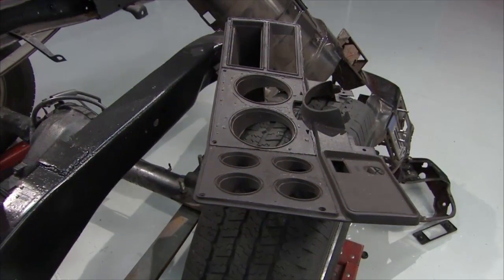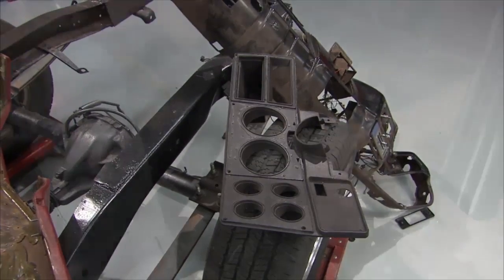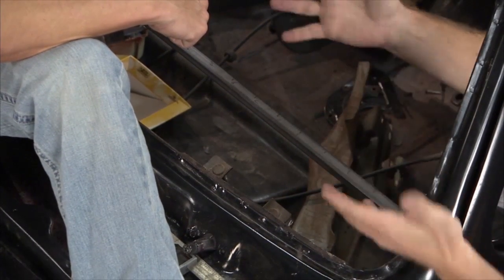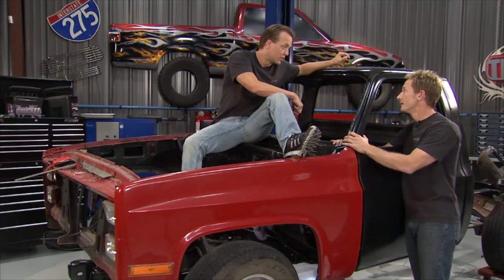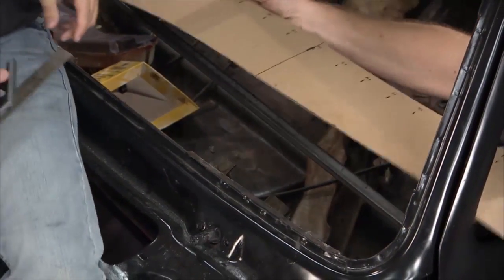The second thing we had to do was give ourselves a working point to go off of to build a dash, because without this bar we put in place you really don't have a fixed location to do measurements from. You can mess that up pretty good if you just try to estimate. So we've got this welded into place and from there we can start making measurements to build a template.